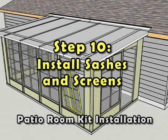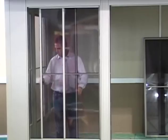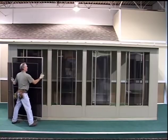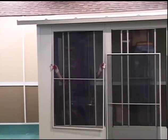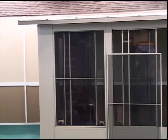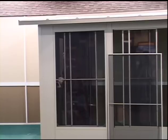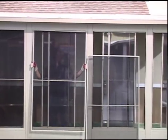Step 10: Install Sashes and Screens. Position the sashes on the inside of the room, corresponding with the correct wall section. Standing inside the room, install the left sash first, followed by the right sash second. Next, slide both sashes to the open position in the center of the window opening. Position the screens on the outside of the room, corresponding with the correct wall section. Carefully reach through the window opening and install the window screen utilizing the screen poles into its final installed location. Lock the screen into the window jamb tracks by pushing in on the screen sash lock pins. Slide the two vinyl glazed window sashes back to their closed position. Repeat until all sashes and screens have been installed.